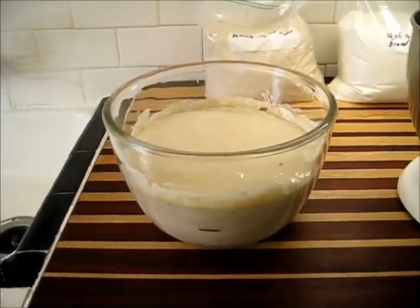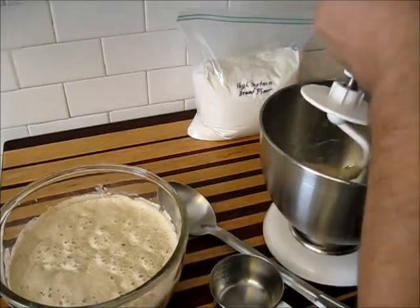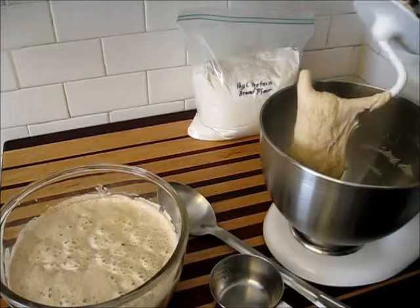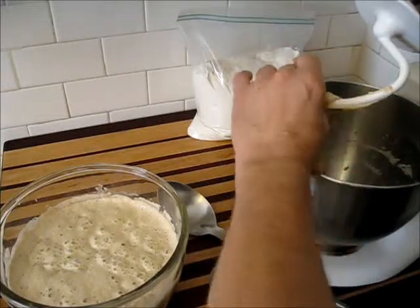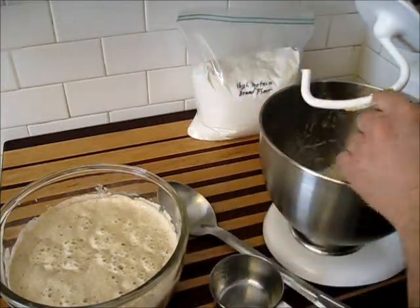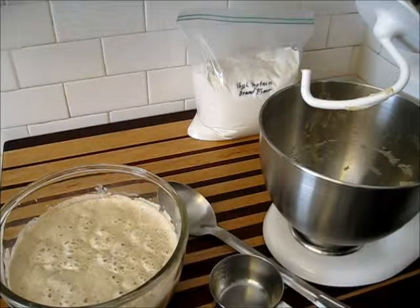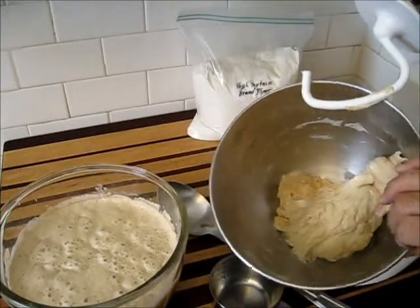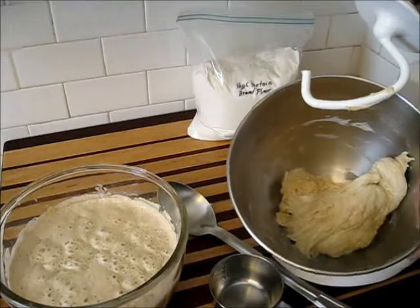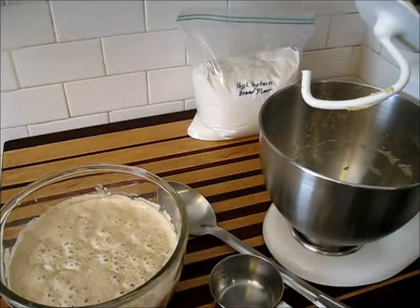Our autolyzing is now finished. This has just been sitting here the entire time. Look how it's stretching on the hook — normally it would just come up as a ball, but it's stretching lovely. That means it's formed its gluten very well. It's nice and stretchy. This is actually what bread makers used to do a long time ago before there were mixers — they would autolyze the dough every time, because there was no time to hand-knead all of that dough. We just let Mother Nature do what she does.